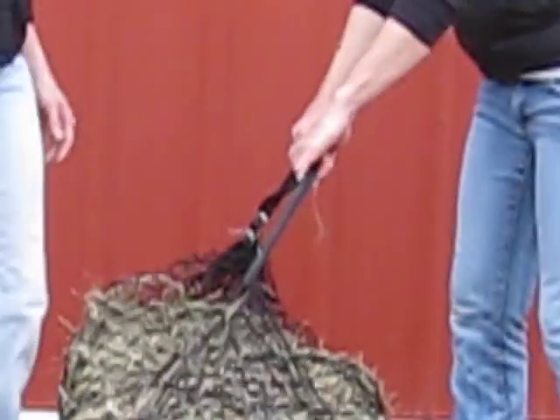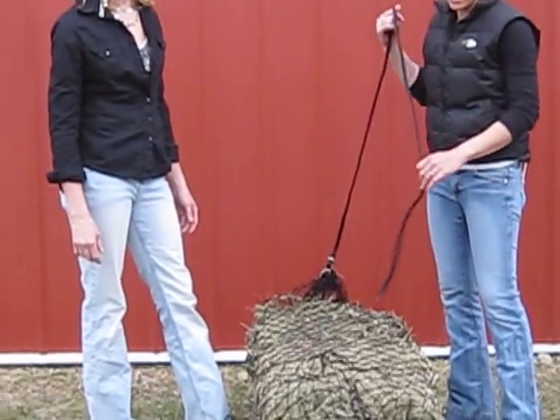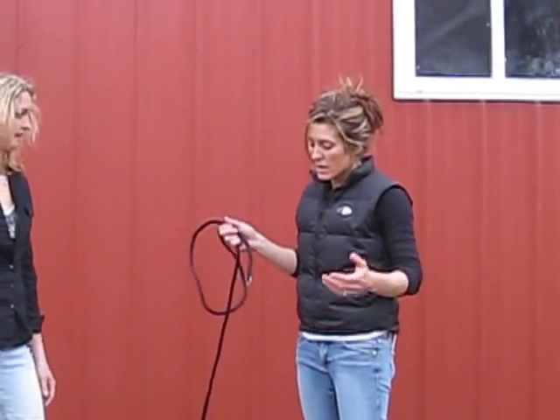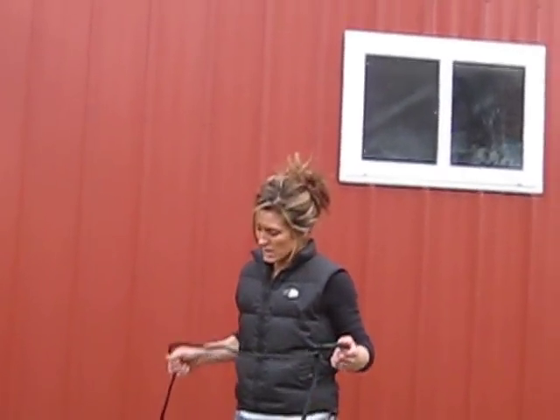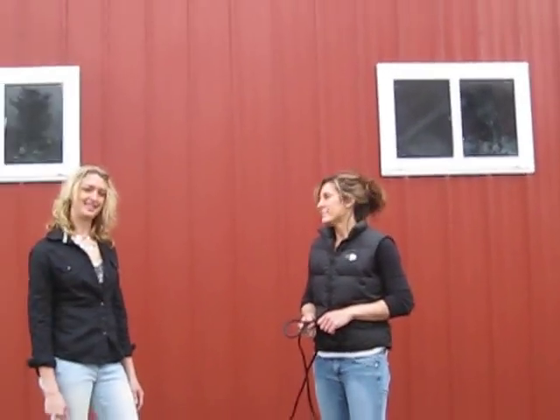Otherwise, you can wind this tail of the rope up just like an extension cord and tuck it back inside for safety if you have any worries or concerns. A lot of people also take this and tie it up to a post so the horses can't drag the net off. It's as simple as that. Thank you!